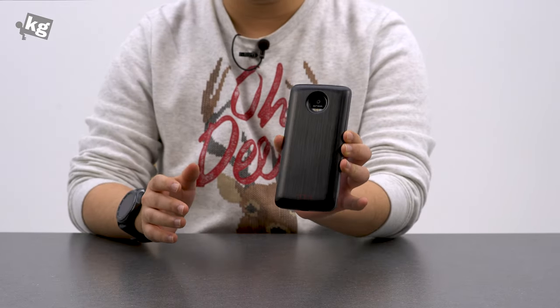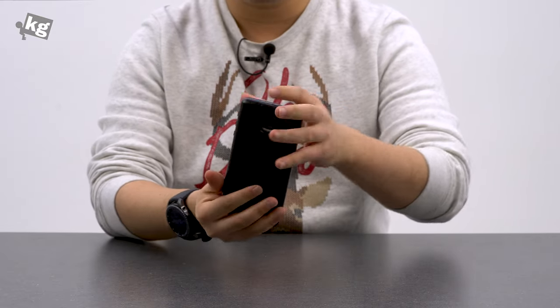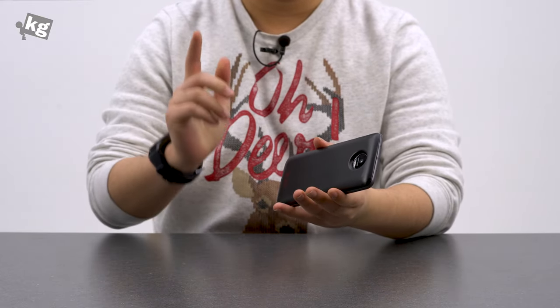Thank you always for watching. You can find us on Instagram, Facebook, Twitter, and Google+. And this was the modular Motorola Moto Z. Thanks for joining us, and we'll see you guys later. Ciao!